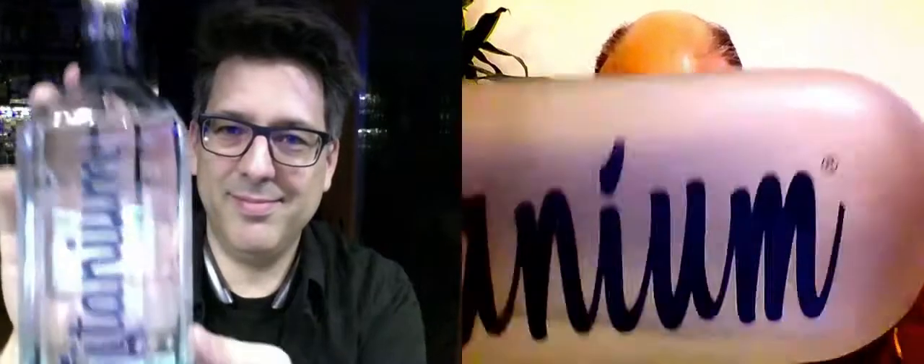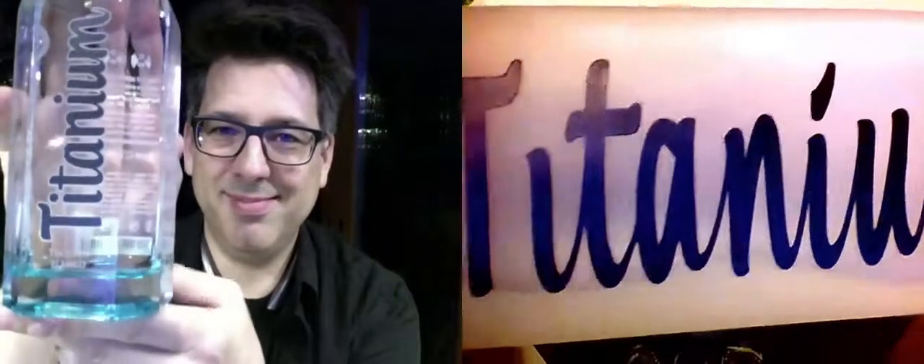Rick, I should tell you that I'm excited tonight for a couple of reasons. Alex and I did a review of this tequila not too long ago — we wrote an article on Tequila Titanium. Now take a look at this — this is the old iteration, the old Titanium bottle. Not a bad bottle; we had a lot of fun with this. And what Rick is holding is the new version, the new and improved Titanium.